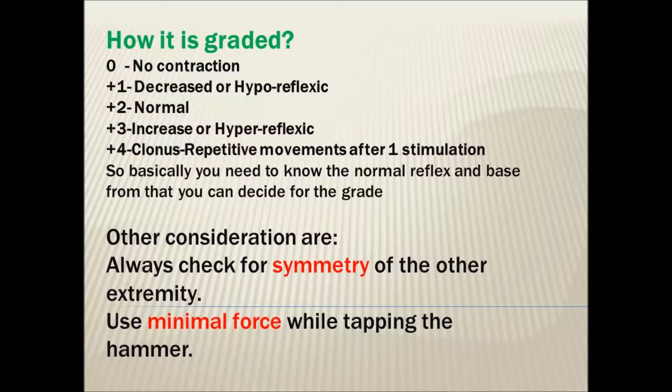To interpret the result, it is graded from 0 to 4: 0 as no contraction, 1 for decreased or hyporeflexic, +2 for normal, +3 for increased or hyperreflexic, and +4 for clonus. Clonus is a repetitive movement after one stimulation. You need to know the normal reflex first, and based on that you can decide the grade.